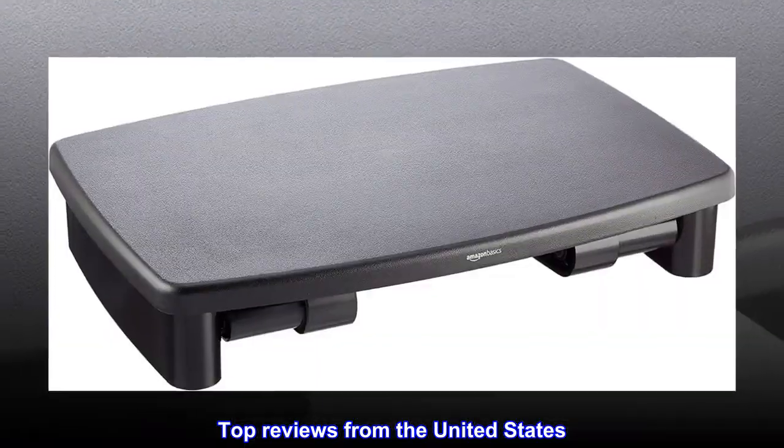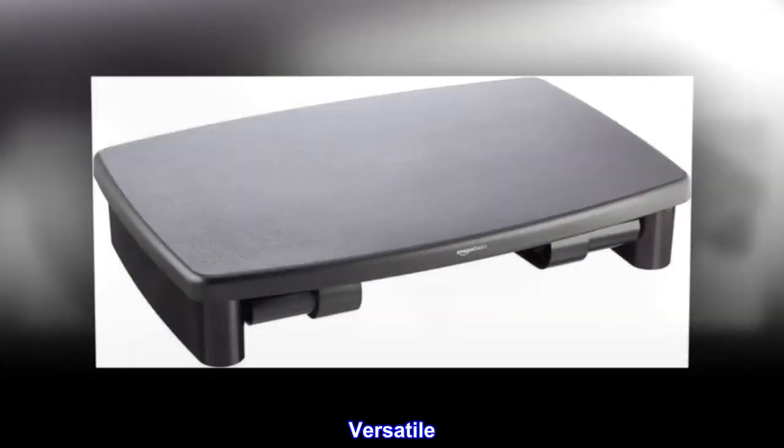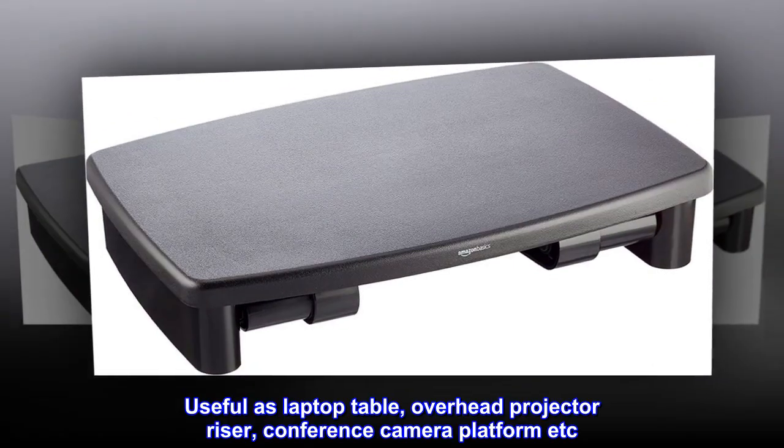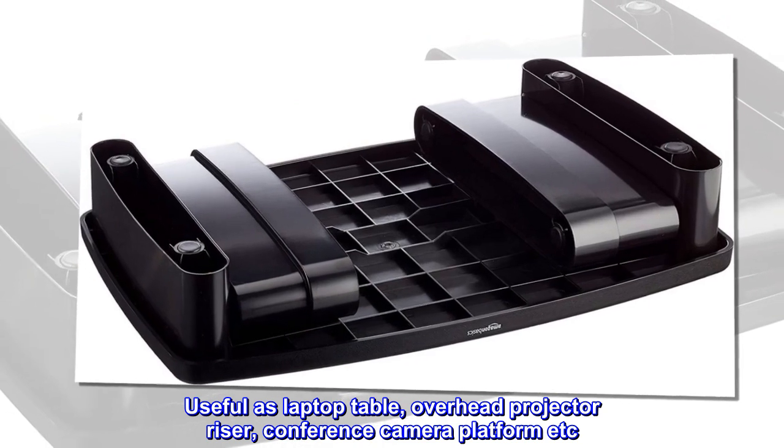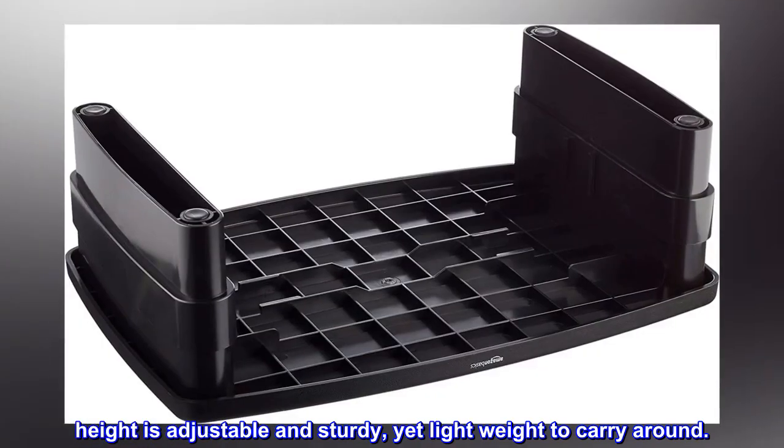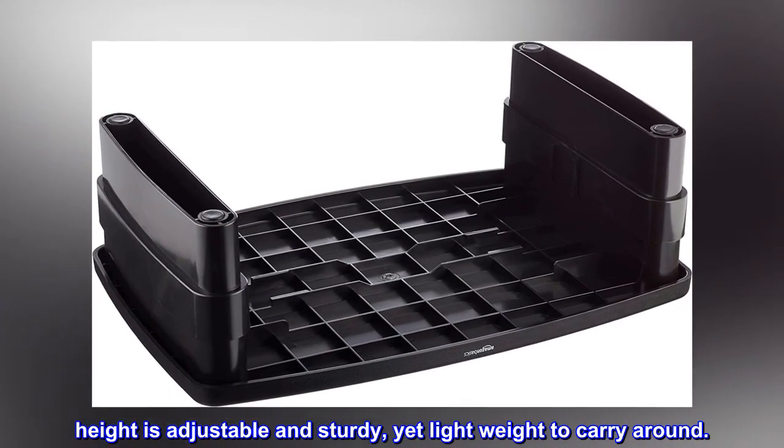Top reviews from the United States. Versatile — useful as a laptop table, overhead projector riser, conference camera platform, etc. Height is adjustable and sturdy, yet lightweight to carry around.